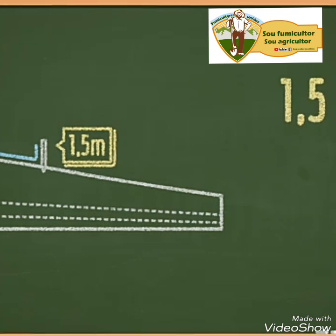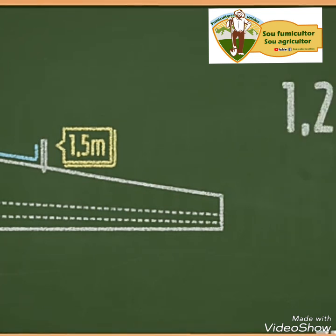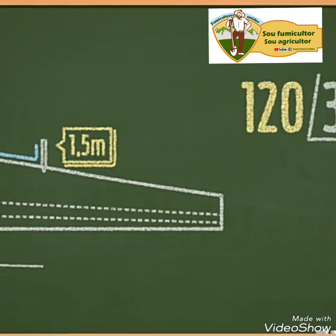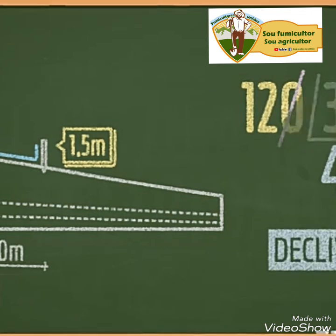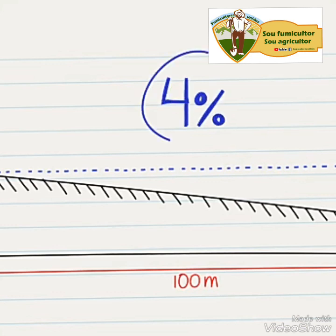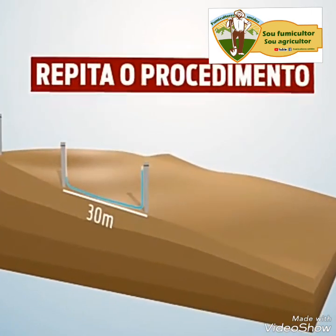Para calcular a declividade é simples: subtraia o valor encontrado no piquete abaixo — por exemplo, 1,5 metro — pelo valor encontrado no piquete acima, que é de 0,3 metro. O resultado é, portanto, nesse exemplo, 1,2 metro. Pegue o valor da subtração, 1,2 metro, multiplique por 100 e divida por 30, que é a distância entre os dois piquetes. Pronto! Você achou a declividade deste ponto do terreno, que é de 4% — 4 metros em 100 metros. Se houver mudança na declividade do terreno, repita o procedimento.